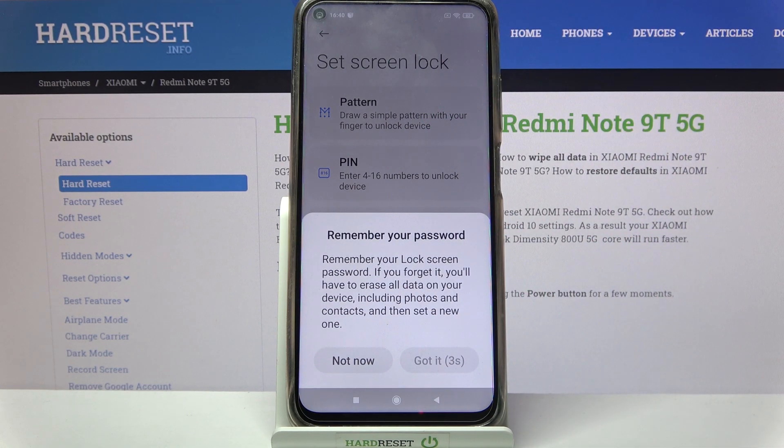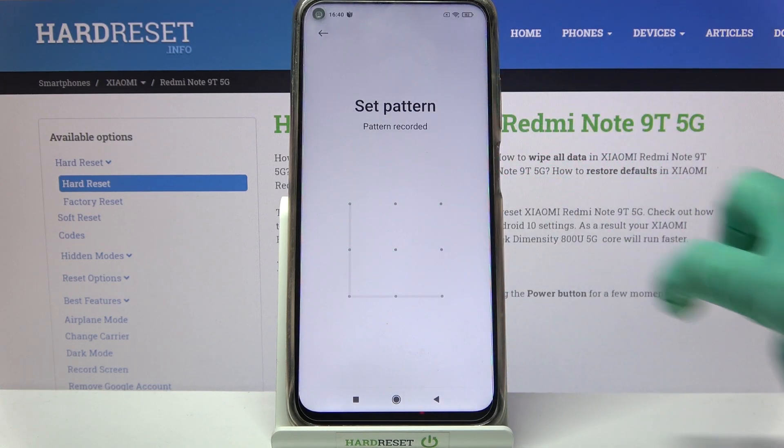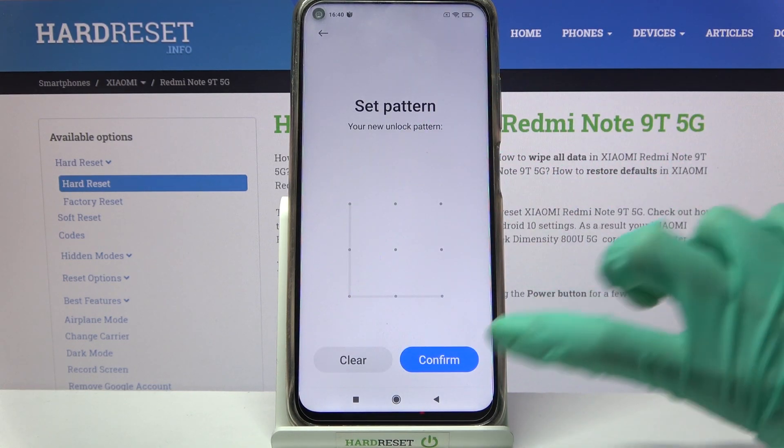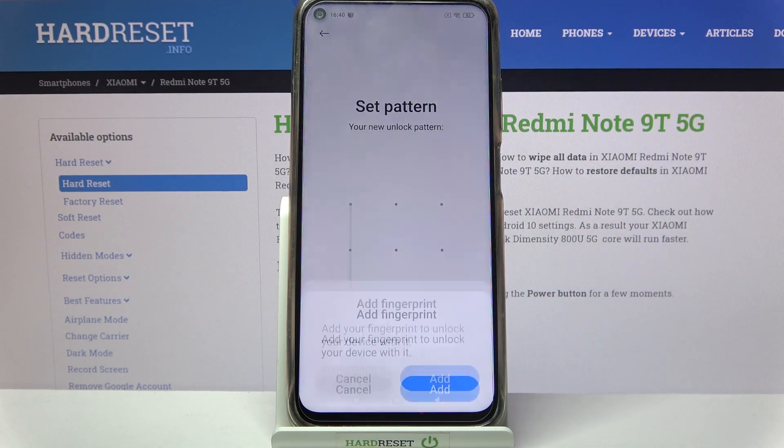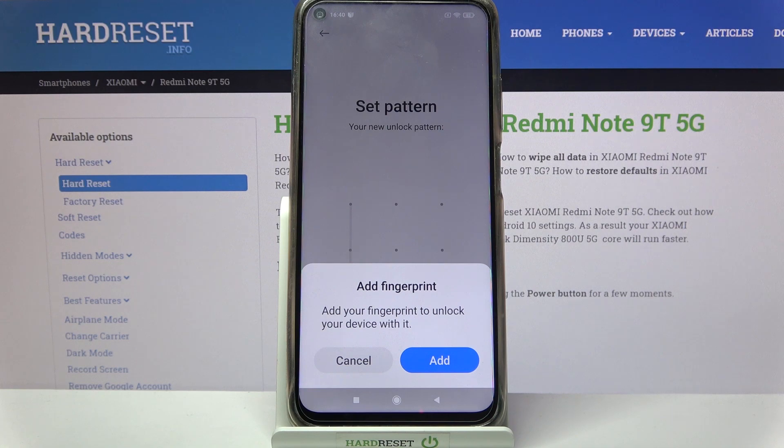Click on the chosen one, wait 5 seconds and click Got it! Now enter your lock-in method and repeat it. When you're done, select Confirm at the bottom right corner. If you want to add your fingerprint, click Add and follow the presented instructions.